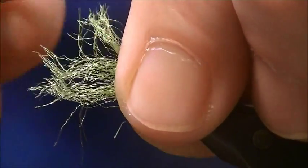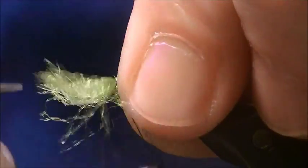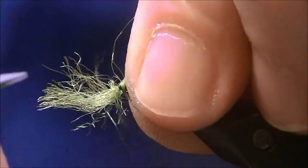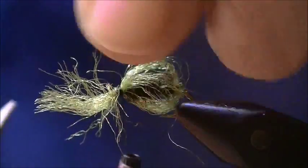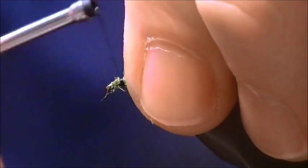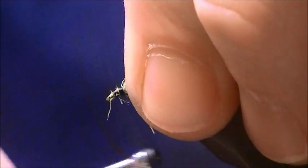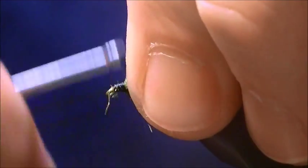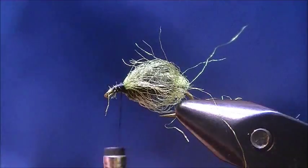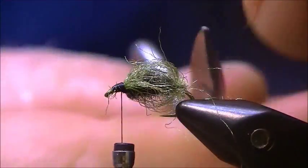The Antron yarn is kind of slick — it definitely wants to creep on you. I'll go ahead and remove the waste, clean all that up, and bind it all in. Trim some of this stuff.